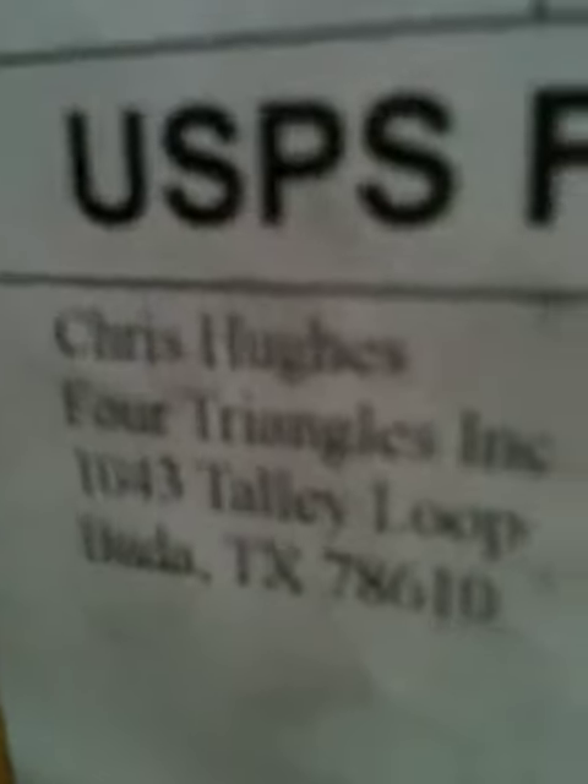Hello guys, GamerKid522 here, and today I've got another eBay package. And this is from Chrissy Ux from Fort Triangles Incorporated. Thank you. From Buddha, Texas.